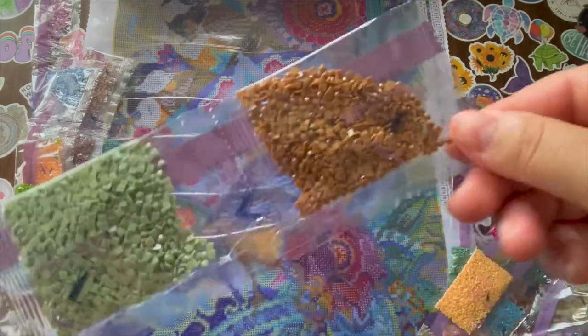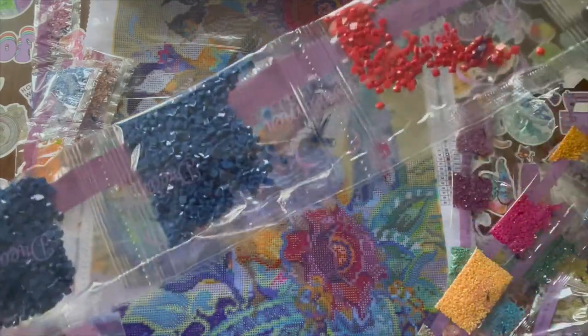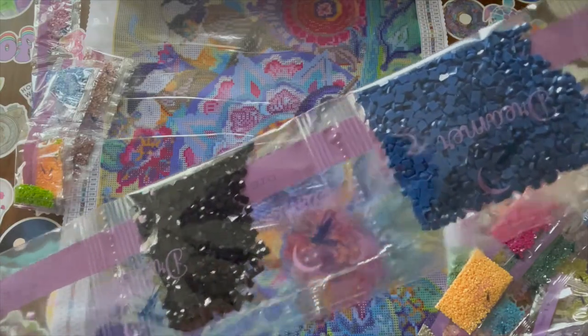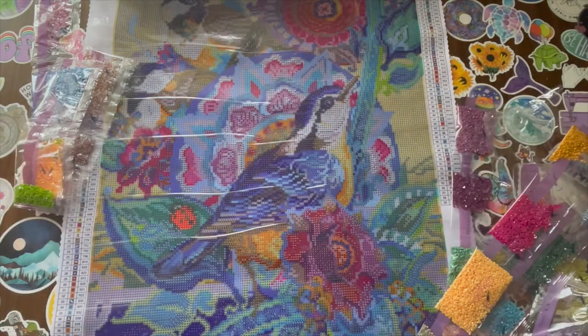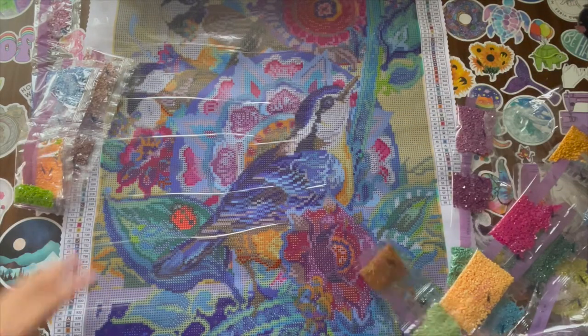Then we have this brown, green, red, blue, blue. Is this 310? Yep, this is the only 310 in this bag. And then more blue. And then purple. Yeah, purple.